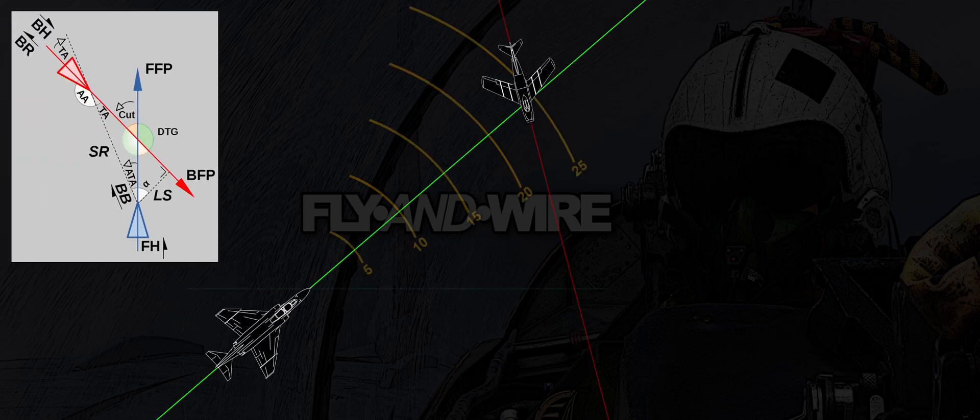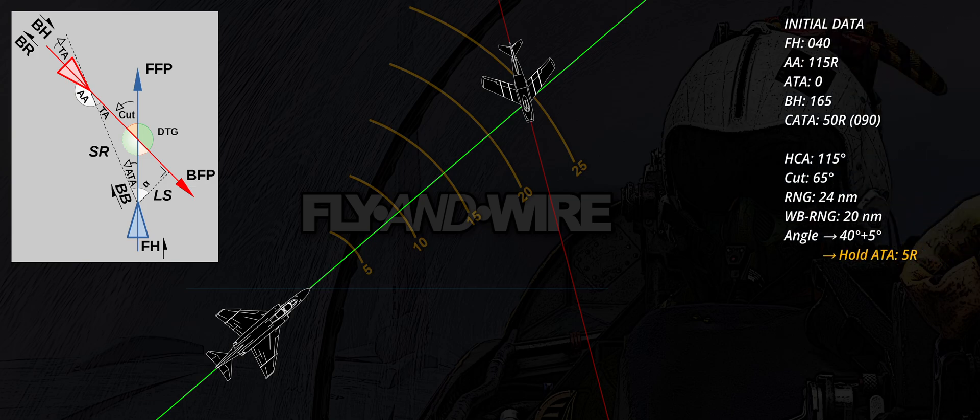In this example, the first three points are determined during the point and assess phase, when the target is placed on the fighter's nose. CA-TA and BH are assessed as described in the previous video. The range is circa 24 nautical miles, ergo the will-be range is 20 nautical miles. Thus, the desired amount of degrees cold of Kata is 40 plus 5 degrees.